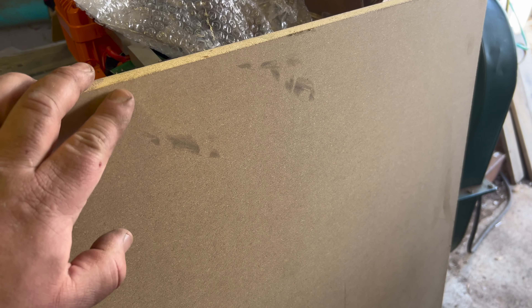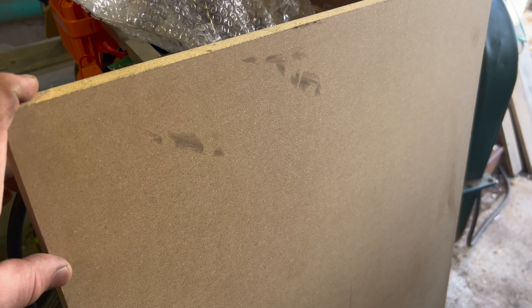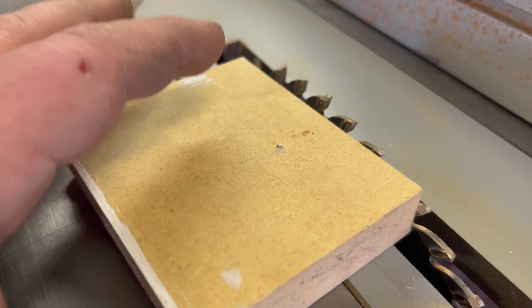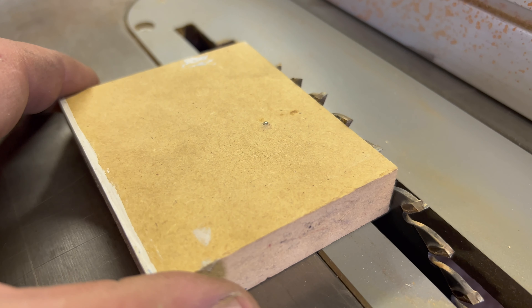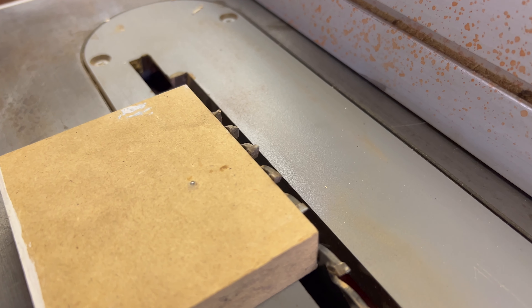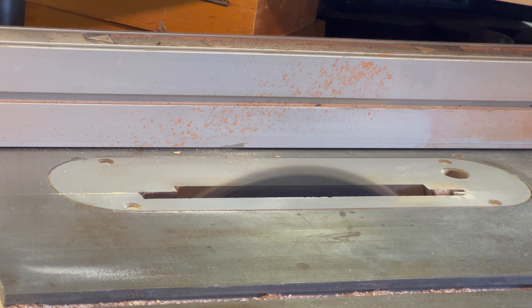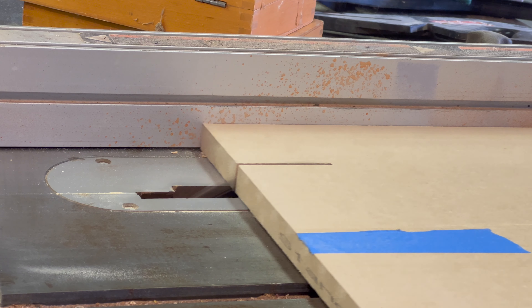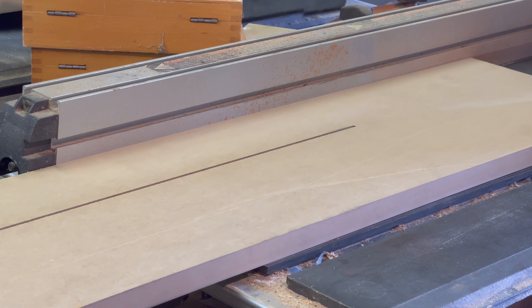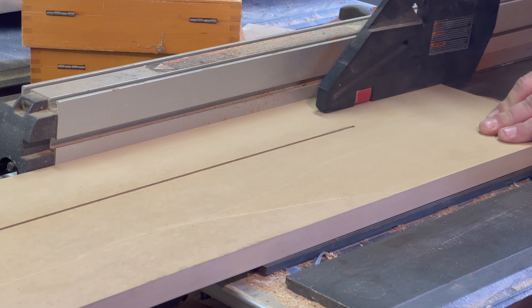For the batch I'm making today, I just have one of these two-foot by four-foot project panels from Home Depot — definitely not the cheapest way to get MDF, but I don't need very much and didn't want to buy a full four-by-eight sheet. Cutting three-inch strips and accounting for the kerf of the blade, I should end up with seven four-foot-long strips at about a dollar per linear foot. This will be paint grade, not stain grade. On a full four-by-eight sheet, it would work out to about 75 cents per linear foot — not a bad way to go.